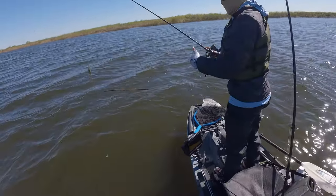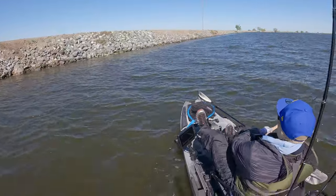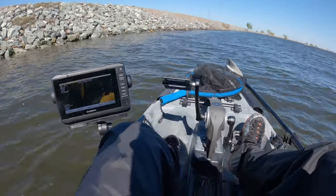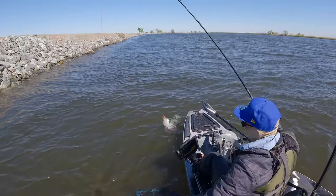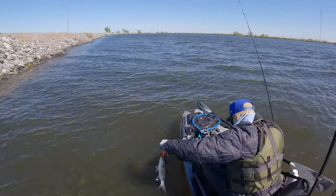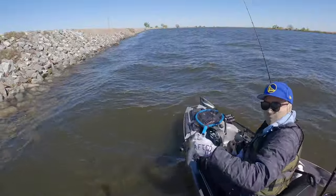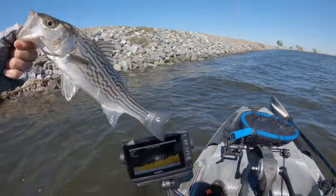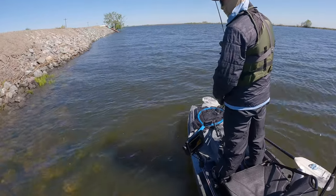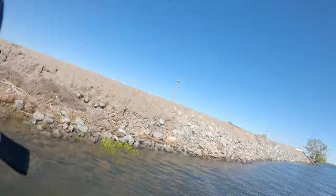That was a hundred percent a bite! Got tapped! First one of the day, baby! First one — a little baby striper.